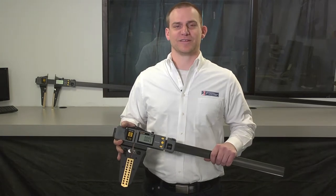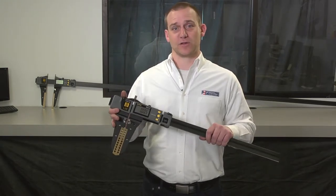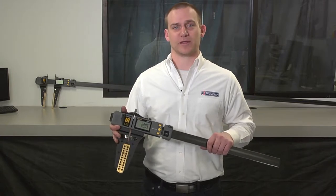Hi, I'm Dave Wood, the Technical Director here at Fowler High Precision, and this is the Fowler SILVAC Ultralight 4 large format caliper.